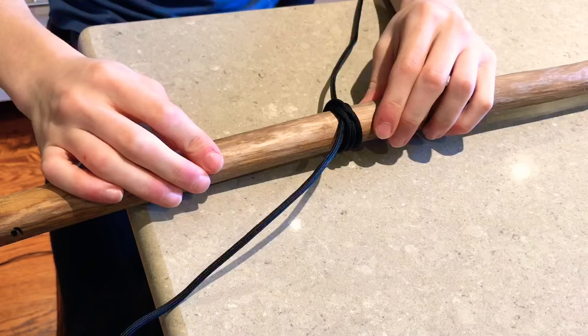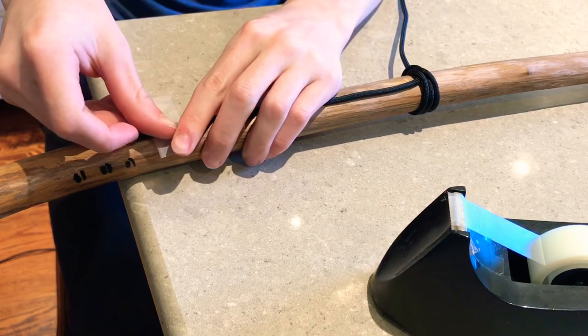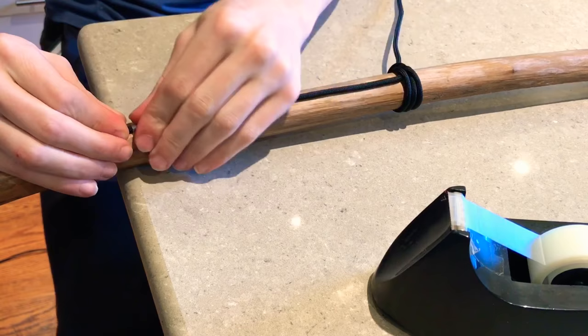When that's done you can take a piece of tape and you can tape down that end to the walking stick because it'll just make it easier — it won't get in the way. Then you tighten that knot, make sure it's nice and secure there, and then you start to weave it on there.